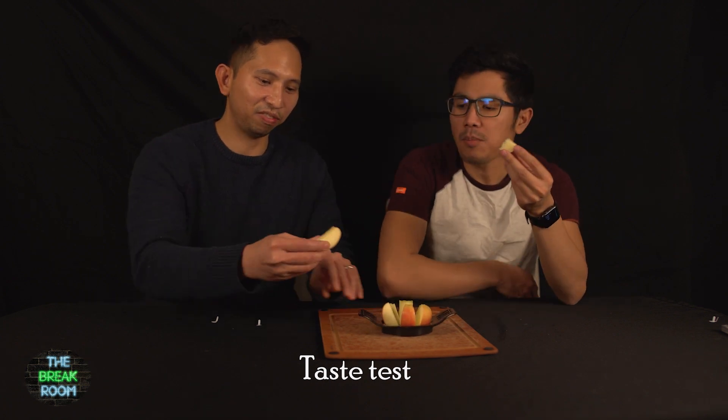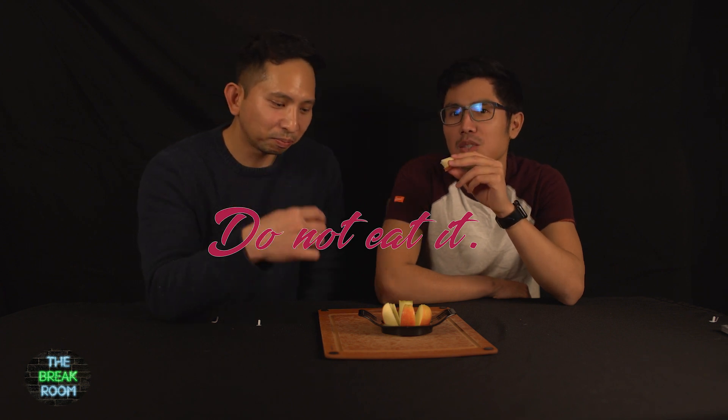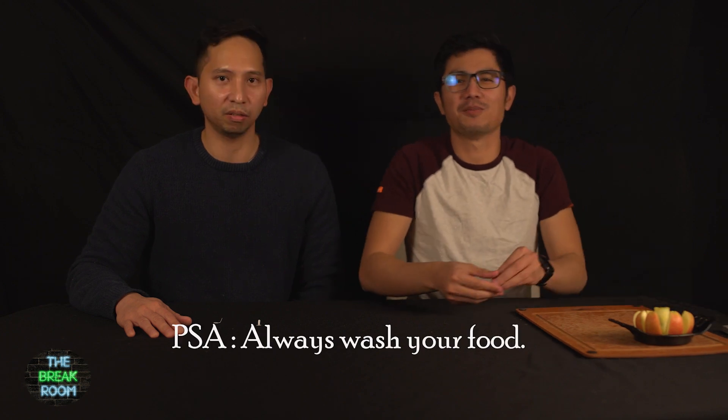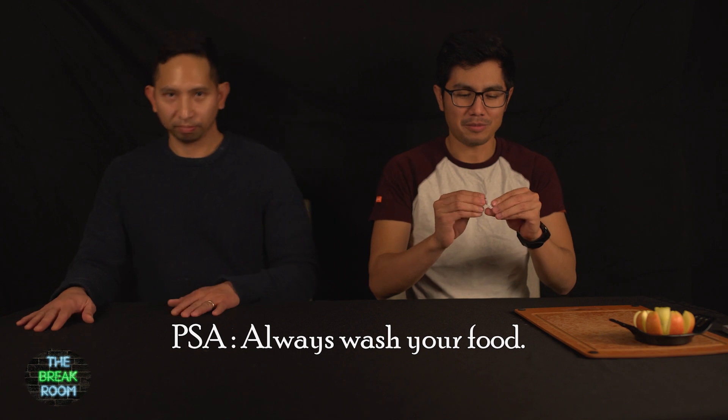Now we can have apple slices! We forgot to wash the apple — don't do that kids. Always wash your food. Is it worth it? For the price it is, yes, but would I really use it? No, because I would just eat an apple — either bite it or just use a knife and cut it.